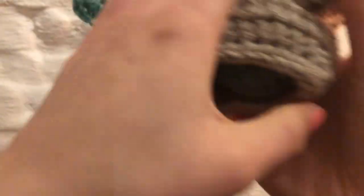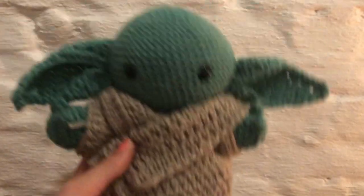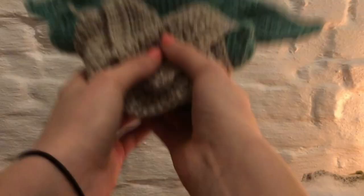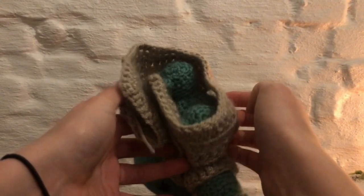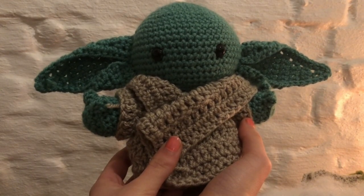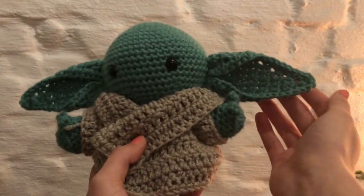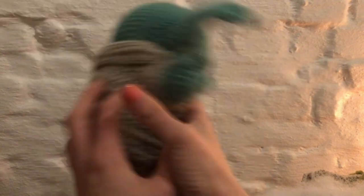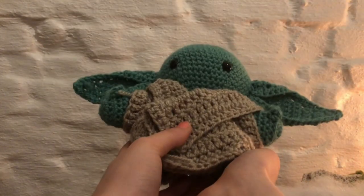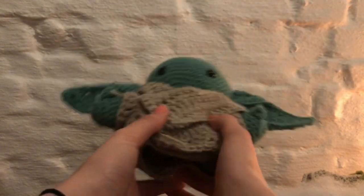I made my robe a little big but that's just because of the size hook I used. There he is, nice and cuddled up — this is how you make a Baby Yoda. I hope you enjoyed this tutorial. I hope it was clear enough. If you have any questions feel free to put them down in the comments below and I'll answer them as best as I can. Maybe I'll make some other crochet tutorials. Once again, hope you enjoyed — feel free to subscribe, like, share. Good evening and good night!